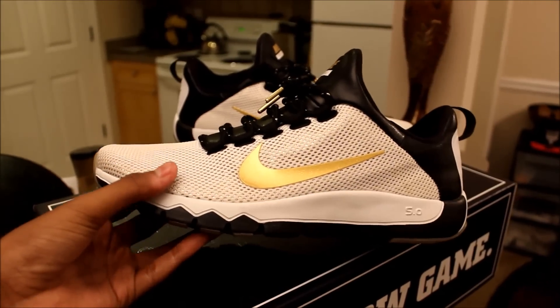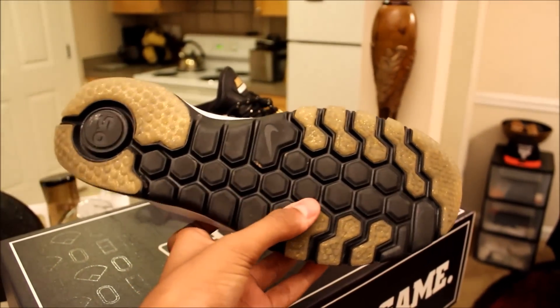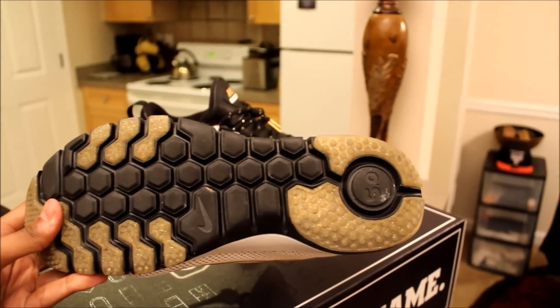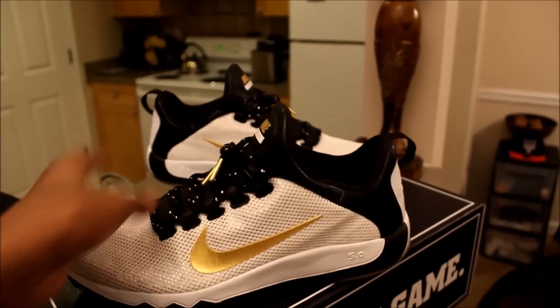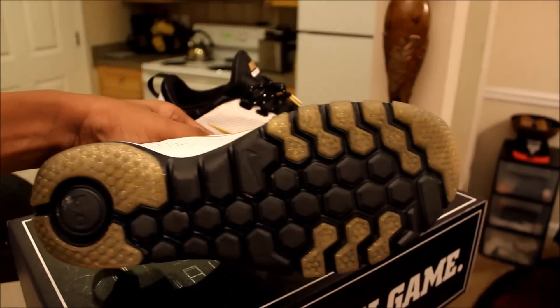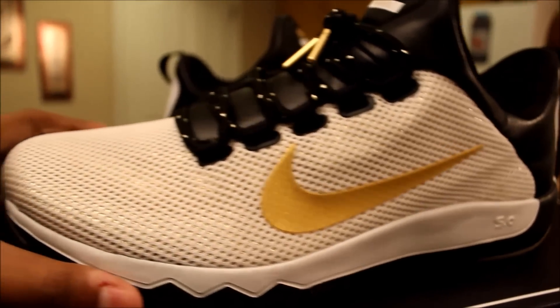I do recommend going up a half size, maybe even a full size. Here's a look at the bottoms — showing you guys the wear and tear. This is one of the first shoes I got from Champ Sports that I really got to go hard in. They still look great, still look brand new, but I put a lot of walking in these.